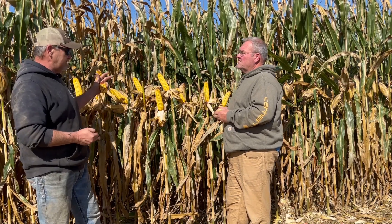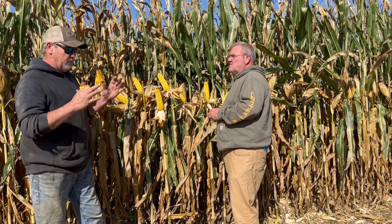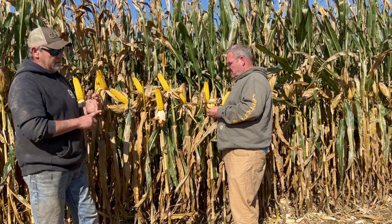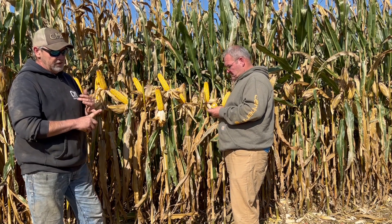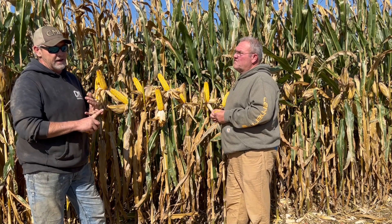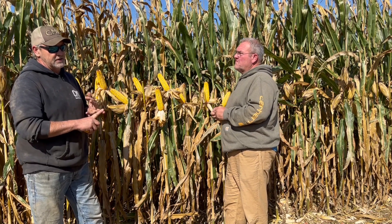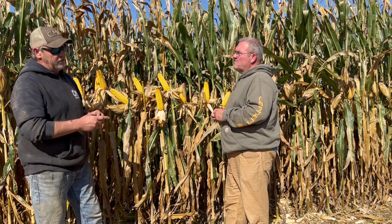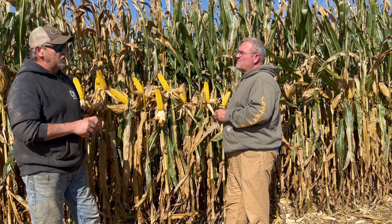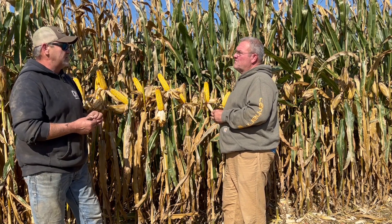That's part of the reason all this stay-green is in here. So you asked about NutriCharge and how I use it. On this particular field and plot, it had NutriCharge at 3.2 ounces in-furrow. We came back at V4-ish and side-dressed, stream-barring between the rows 28-0-0-5 with NutriCharge. Then we came back two more times throughout the season with wide-drop passes, and in all those passes we had 6.4 ounces of NutriCharge.